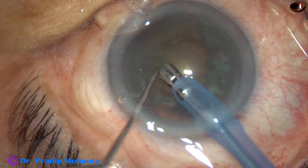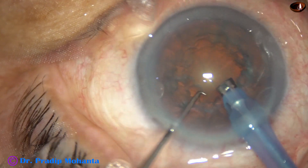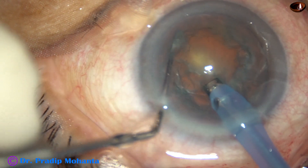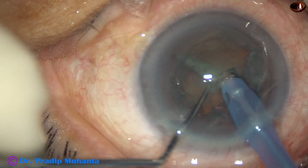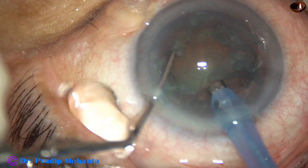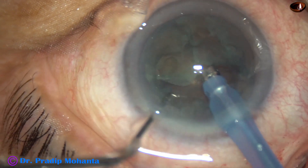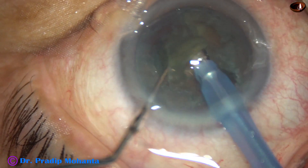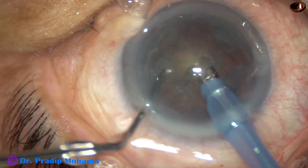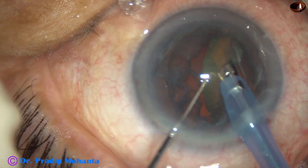I aspirate some cortex and a part of the epinucleus. Visibility becomes better. Now I go into the substance of the nucleus and do mechanical chop. I support the nucleus with the phaco handpiece and the chopper does the main job in mechanical chop. The phaco handpiece remains in irrigation and supports the lens mass.